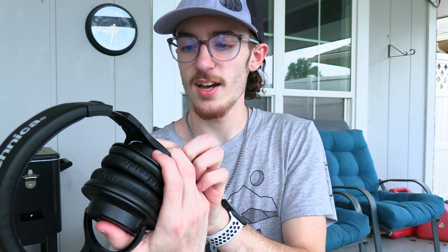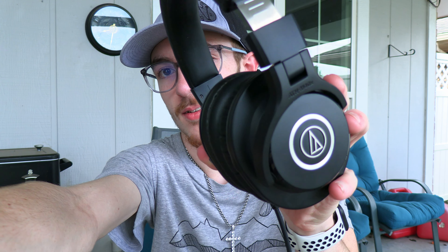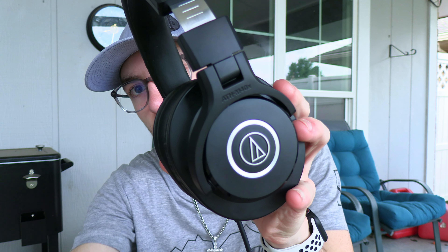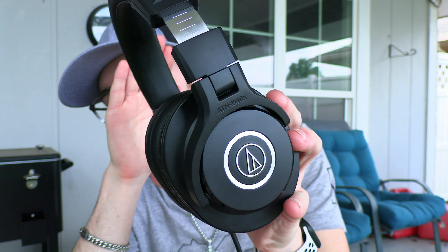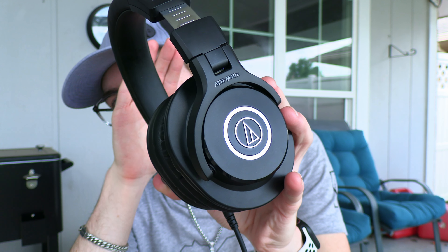Oh, here's the model — I didn't realize the model was on here. It's the ATH-M40X. Let's see if I can get this to focus on it. I don't know if you can see that right there — that's the model for them.